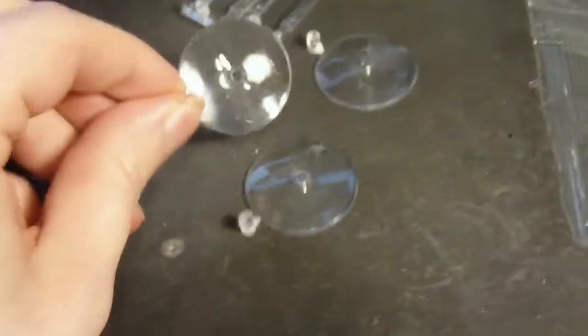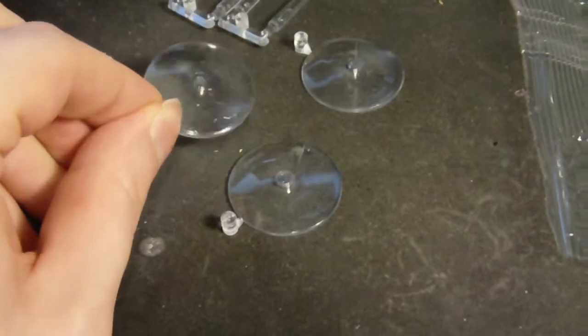I think this is like the Dark Eldar one - the flying thing, the hovering thing. I don't remember what they're called, but yeah.